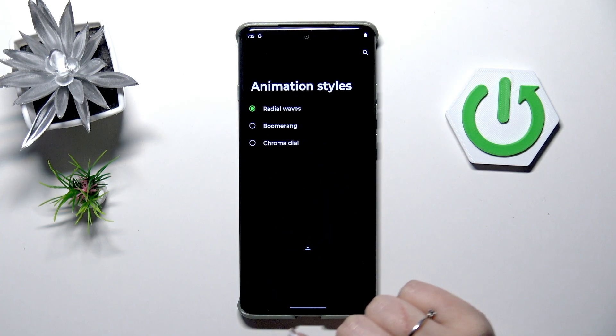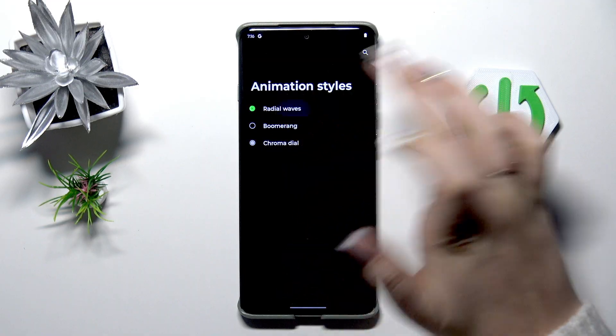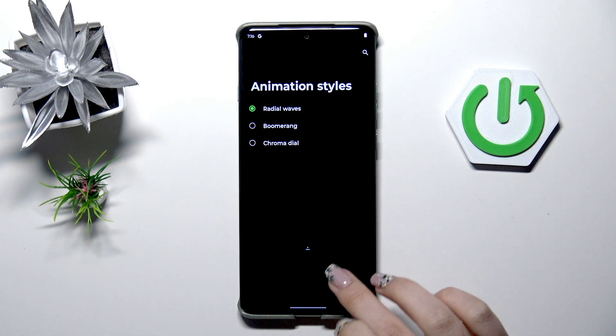Then animation style — we've got Waves, Boomerang, and Chroma Dial. It's totally up to you, just mark the option.